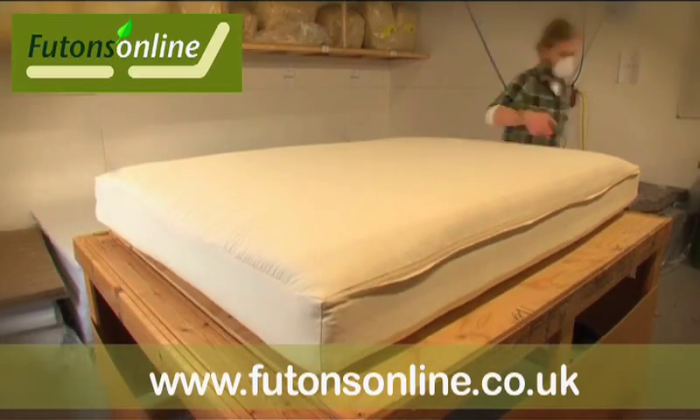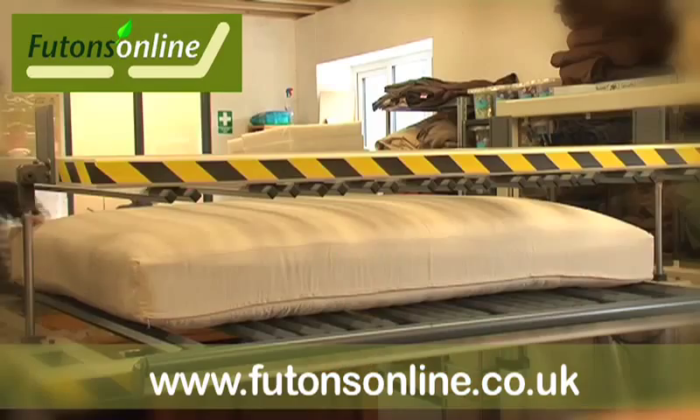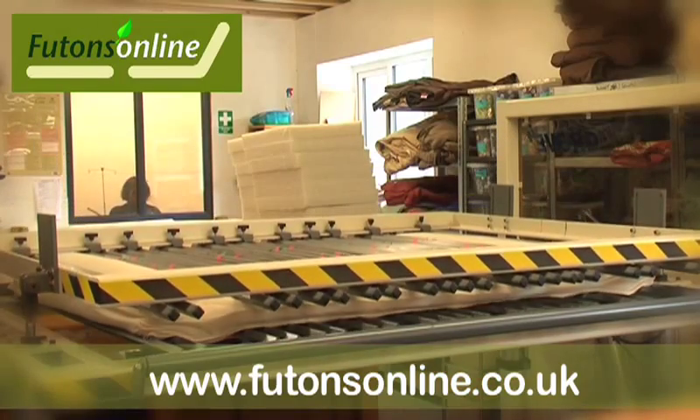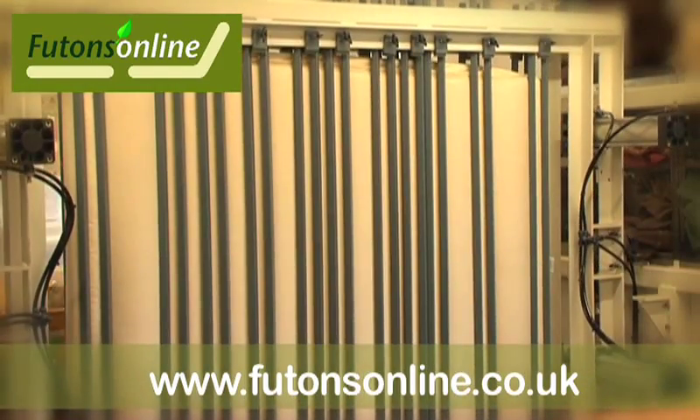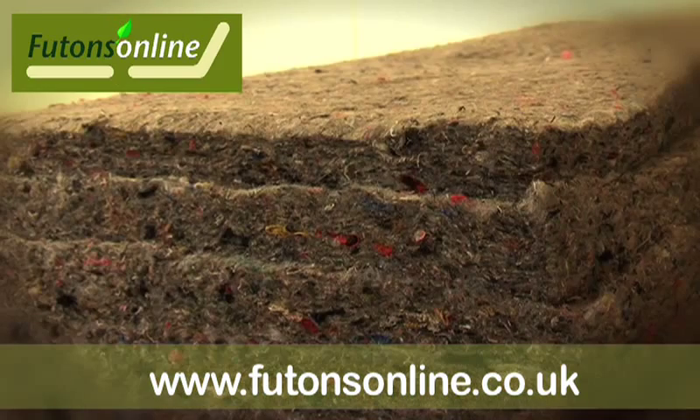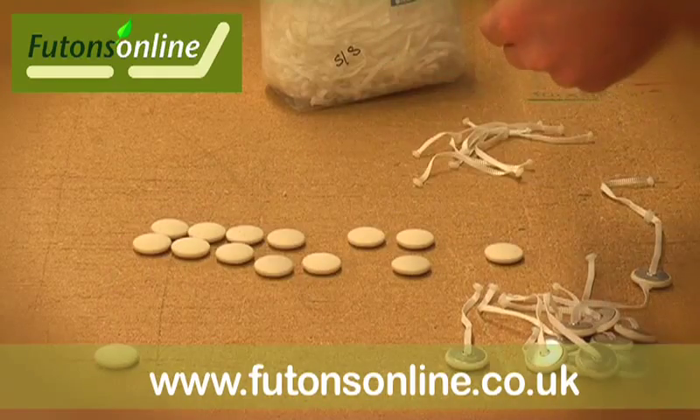For beds and our range of three seater frames we have various options. There will always be lambswool as the top and bottom layers and depending on your preference, latex, coir, cotton rich felt or even an inner sprung unit sandwiched in between.